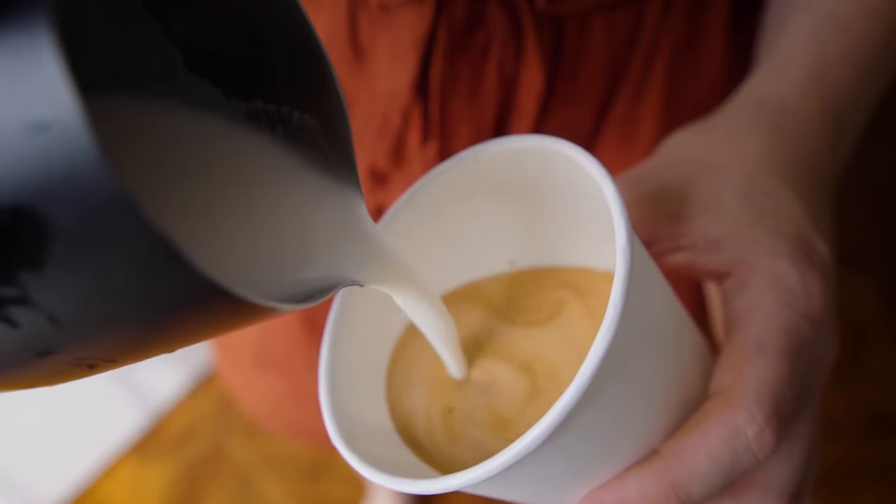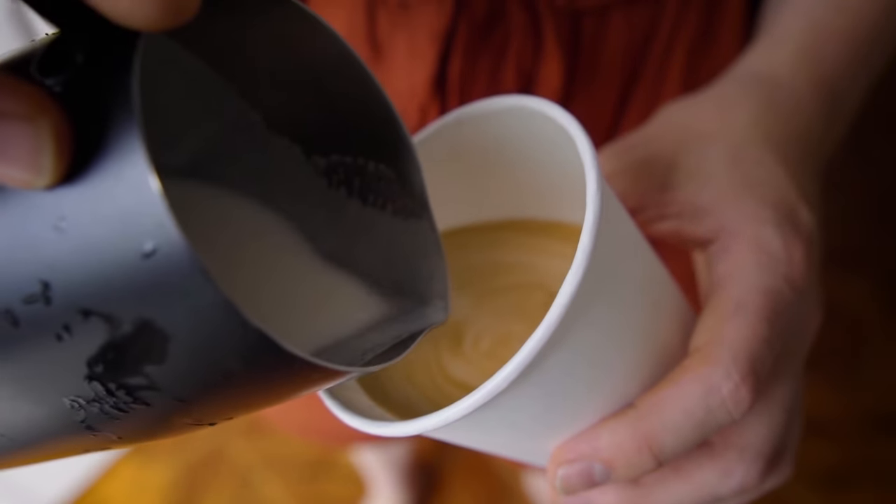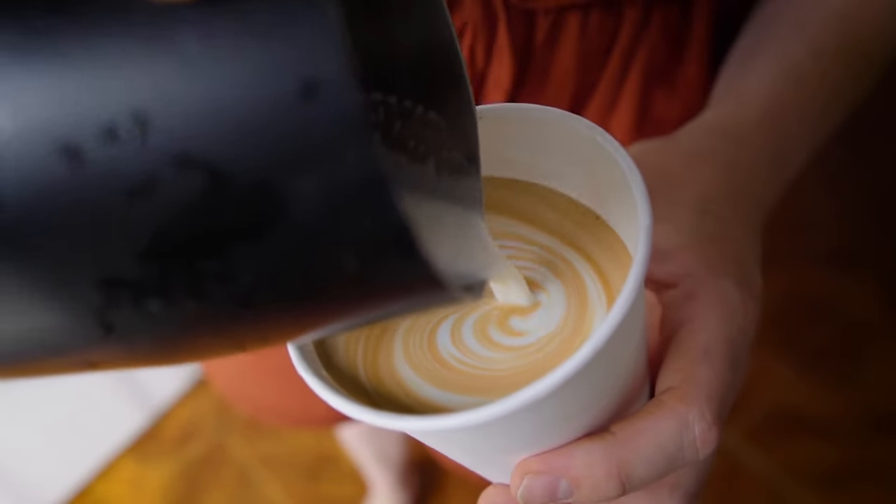Lastly, you're going to want to pour heavier — you have more foam and milk in that cup. I'm not saying pour as heavy as you can, but you are going to need to put a little bit more tilt into all the designs you're doing. Other than that, it's essentially the same thing. It's just always going to be more challenging to pour into a to-go cup if what you're trying to do is a complex design — stacks, hearts, maybe even an advanced rosetta. You can still do it, it's just going to give you the runaround if you try something too complex.